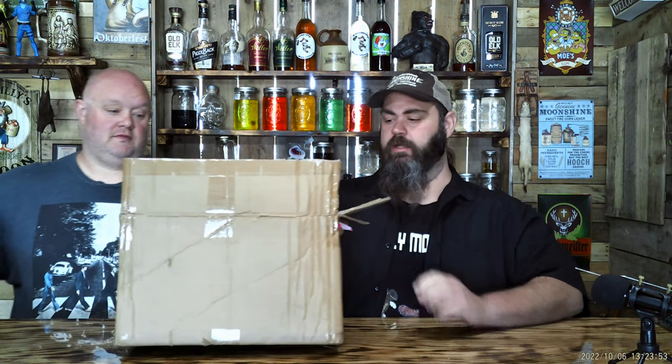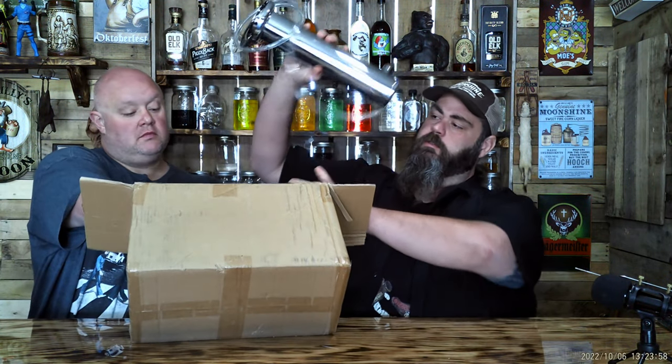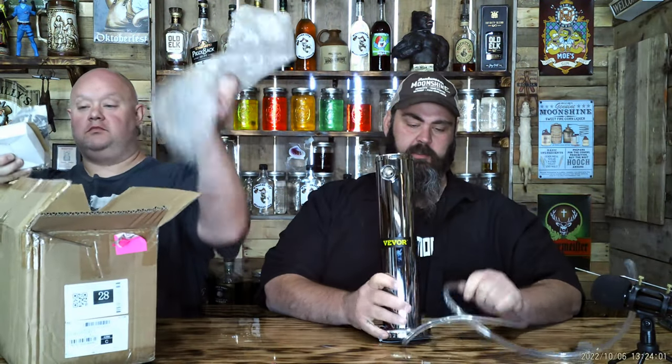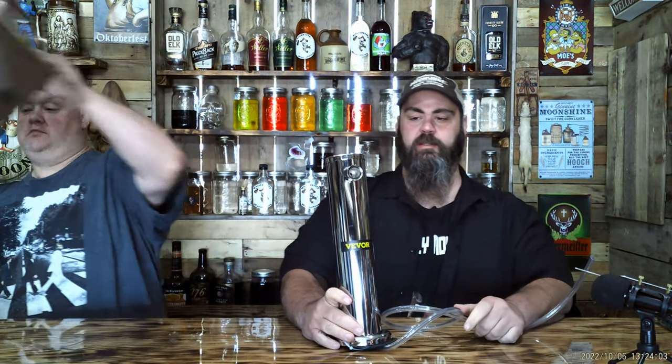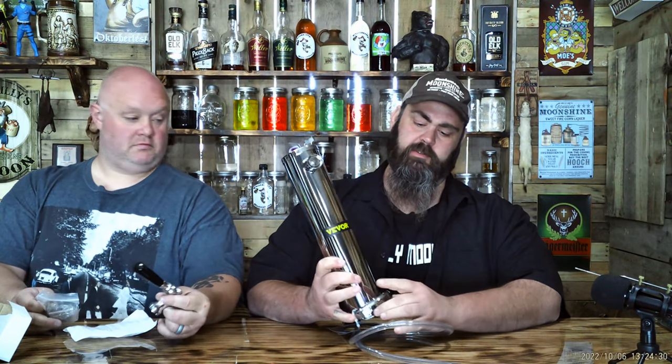Hey y'all, we got another package in the mail from Weber — looks like it's for a kegerator. Big Easy needs a new tap head for his kegerator, so we got one from Weber. He's gonna take this home and screw it on.